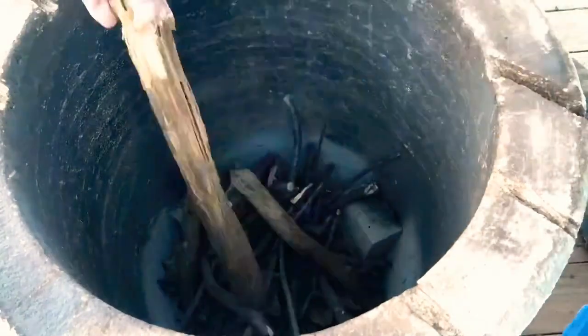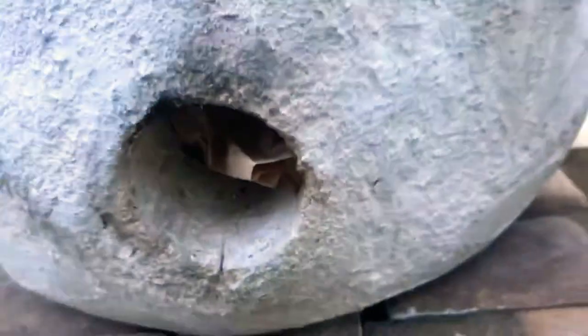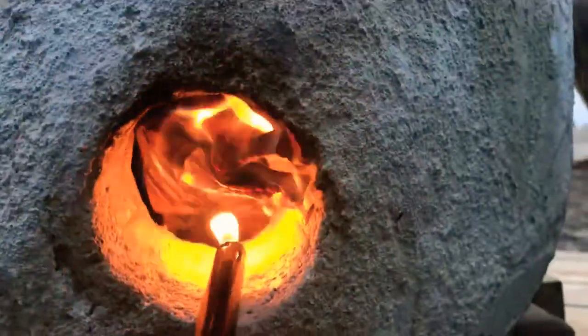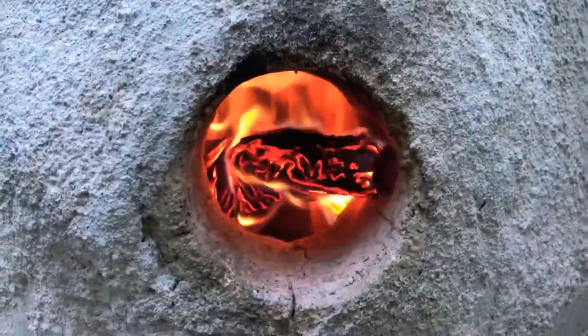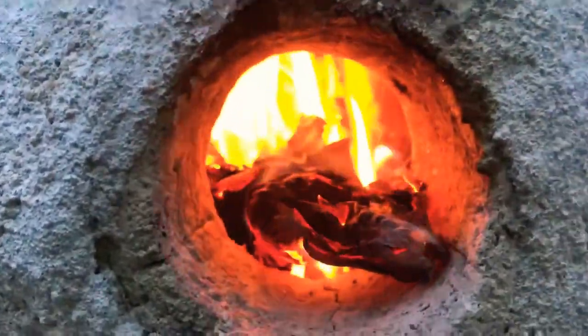Now we're firing up the tandoori. I'm not gonna get too much into the details about it — I've got some videos out there on how to fire a tandoori. I threw some quick shots in on basically how it's done without getting too deep into it. Once it's fired up and warmed up for about an hour, then we'll put the chicken in.